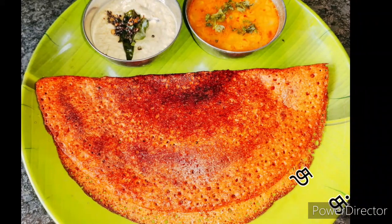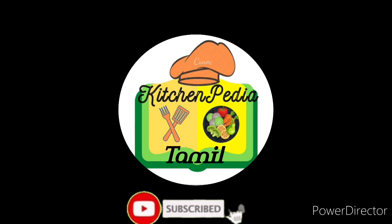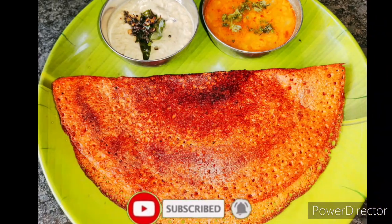First of all, subscribe to our channel. Click the bell icon and click all options. Now, come to the video.